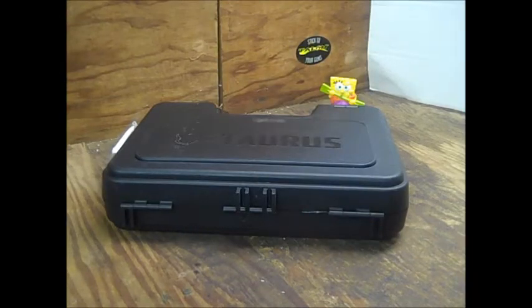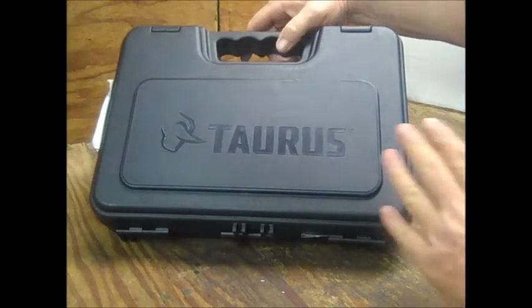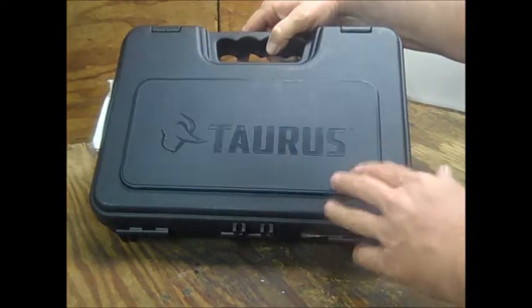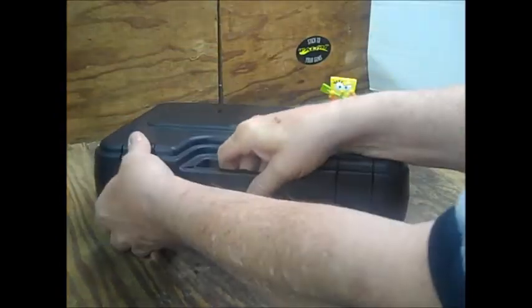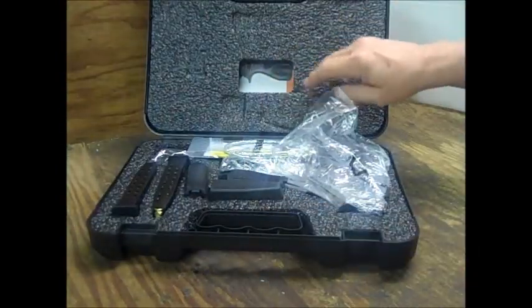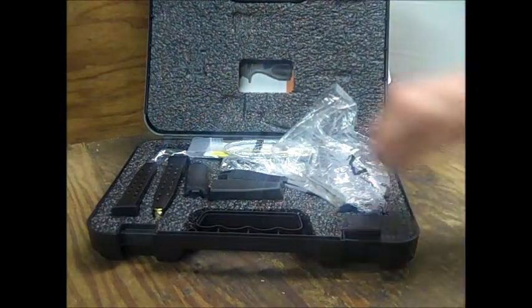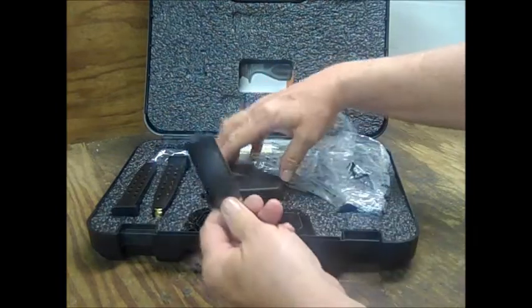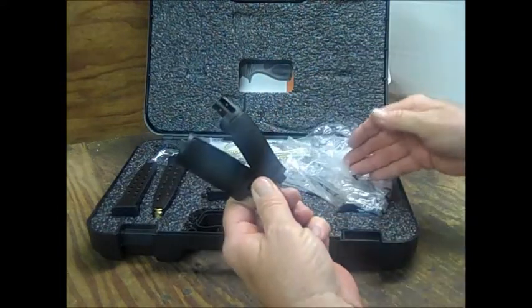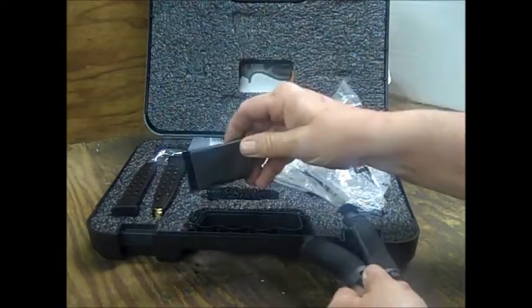Here we are on the bench under the bright light, and we'll do a quick reveal right here. Really nice carrying case — the TH9 comes with this kind of carrying case also. If you remember the PT-809, PT-40, 840, and the PT-845, those also came with a carrying case like this. Up top you have your instruction manual, warranty card, a few safety papers. It also comes from the factory with three back straps — large and small are here, and the medium is already installed on the firearm itself. There's also a magazine load assist tool.